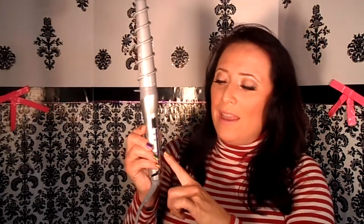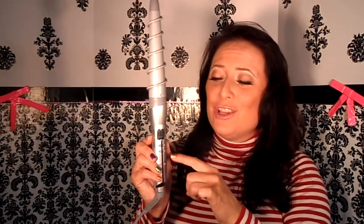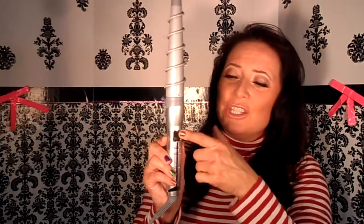A couple of features about the curling iron. On and off on the bottom, hot and hotter — there's a minus and a plus. Digital display, it goes up to 400. I have run it up to 400 and you know what? Got a little smoke on it. So it does get really hot.